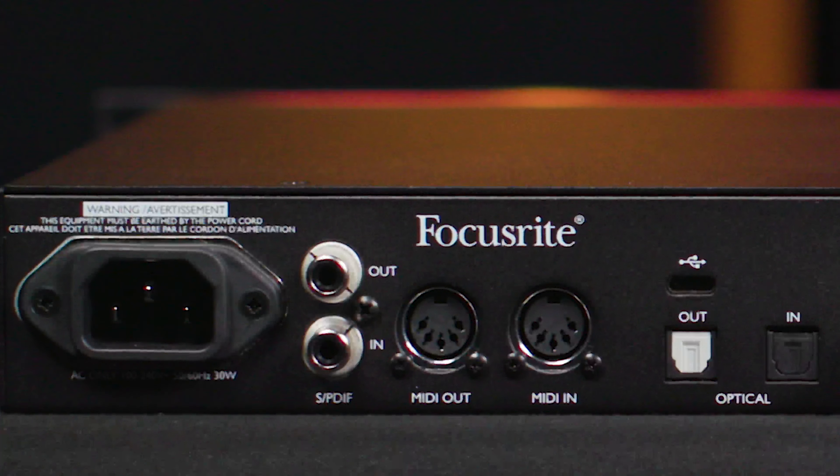These are great sounding analog outputs. One of the nice things with the Claret Plus 8 Pre is that we've got indicators on the front panel, so you always know what's going on. We can see when the unit is locked to your computer, we can see when we've got MIDI information coming in and out, and so on. We've also got meters here in the center.